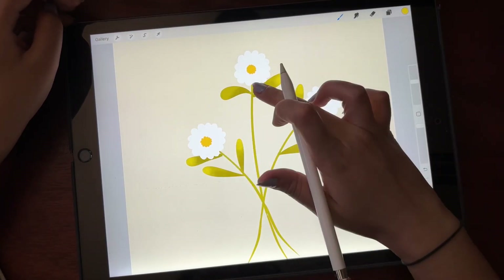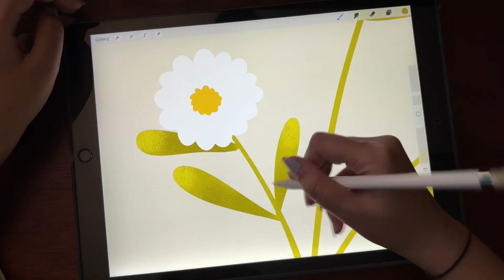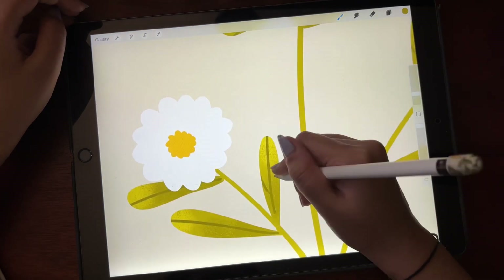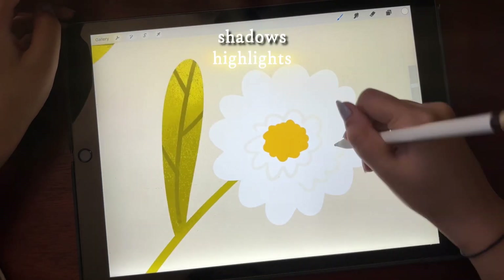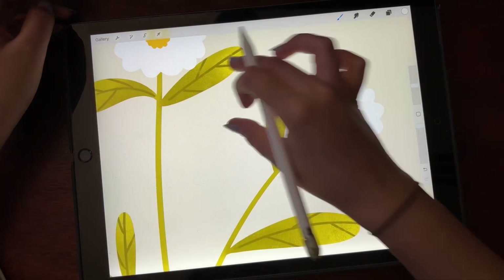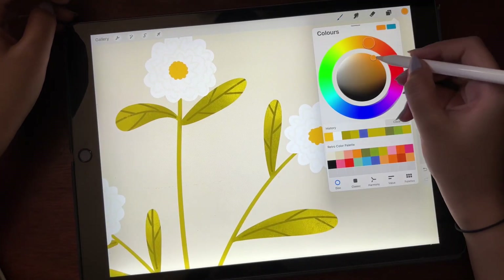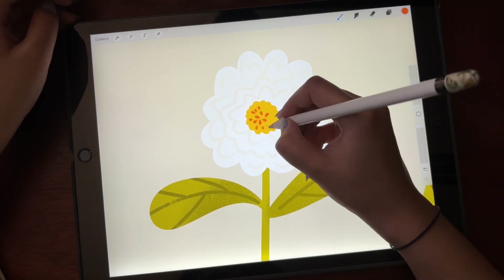My general process for adding more character to any illustration is using a darker shade and a lighter shade — which means adding shadows and highlights to your subject. For textures I use any brush that is rough on the edges so that it adds more dimension to the illustration.